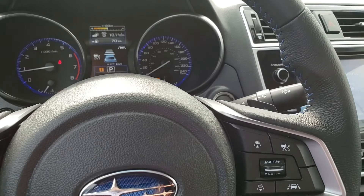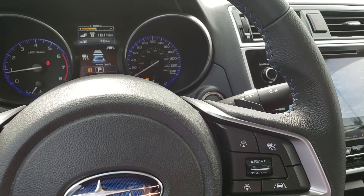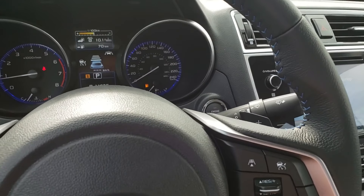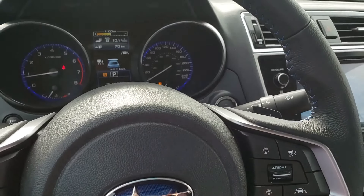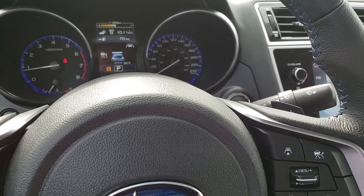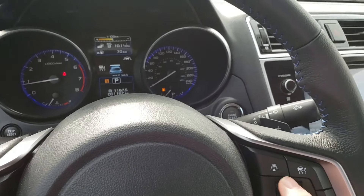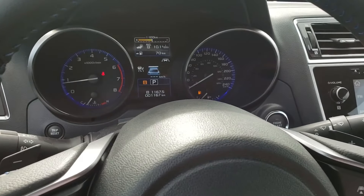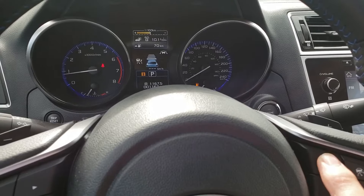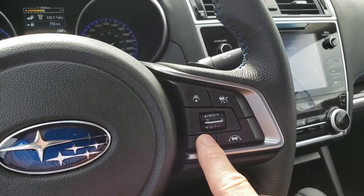You don't have to worry about changing those distances depending on how fast you're going, because it's also dictated by speed. So if you have it on the shortest distance and you're doing 30 kilometers an hour, the car in front will be a lot closer than if you're doing 115 kilometers an hour. For Edmonton, where we have really bad weather in the winter, I suggest one or two bars in the summer and a longer distance in the winter because you need a longer stopping distance.